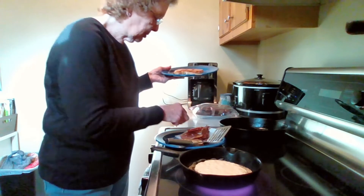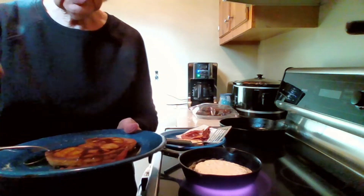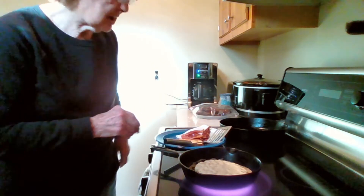I'll get a little strip of bacon over here. I've got quite the breakfast going. Thanks for stopping by!